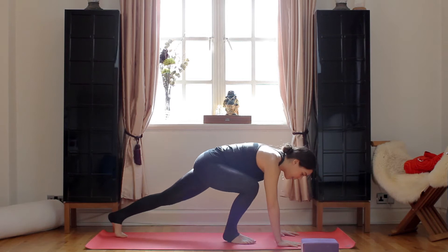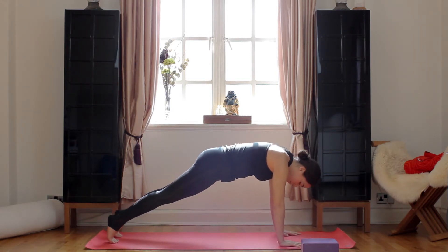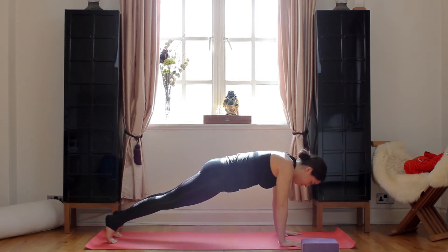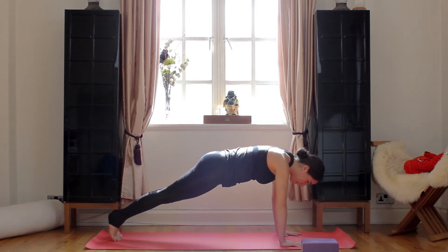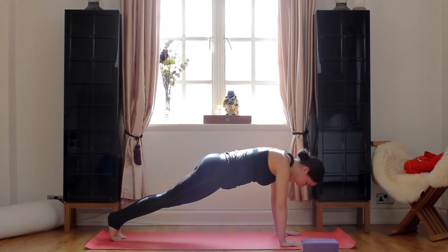So we're going to start in a high plank on our mats. We're here in our high plank, we're on the balls of our feet, our hips are slightly down, our shoulders are over our wrists. We're going to breathe in and breathe out — no pressure. Inhale, we're going to bring our right knee to our right elbow. Exhale, high plank. Inhale, left knee to left elbow. Exhale, high plank.